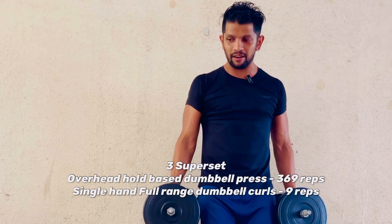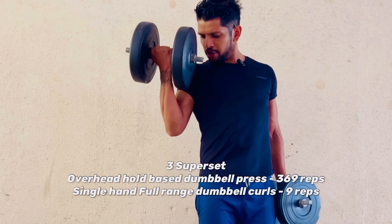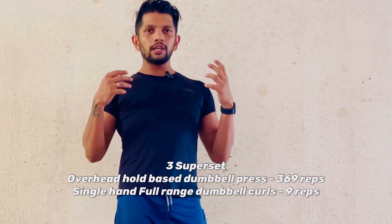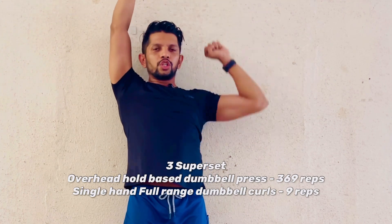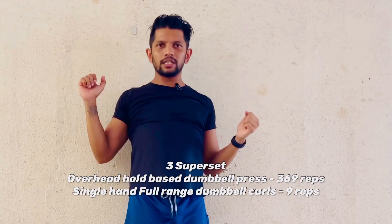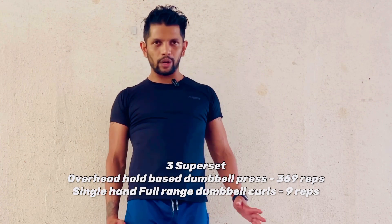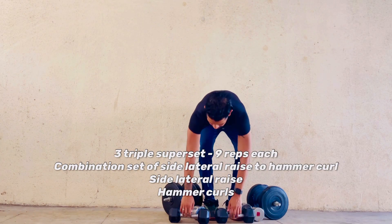With the same heavy dumbbells — I've taken 12.5 kg — go nine reps full bicep range, twisting the wrist for further adduction and contraction. So the sequence is: target the shoulders with three, six, then nine reps together, then immediately go into single-hand bicep curls — full range, twisting the wrist. That's one set. Repeat it three times with the heaviest weights before moving on to the next workout.